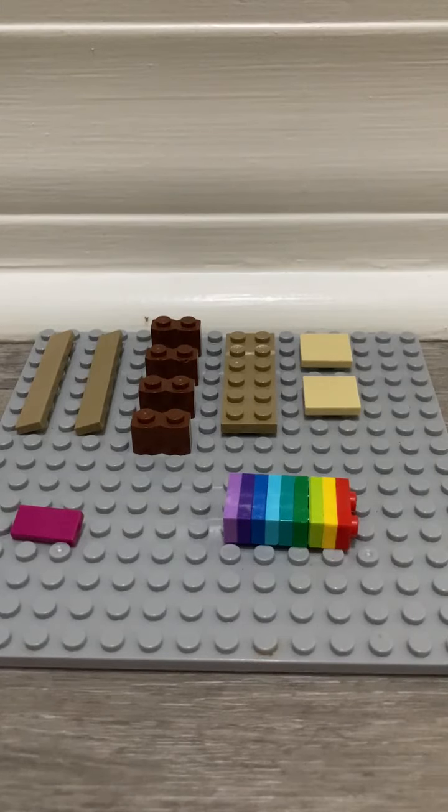Hey guys, what's up, Ava360 here! Today we're gonna be making an awesome Lego bookshelf.